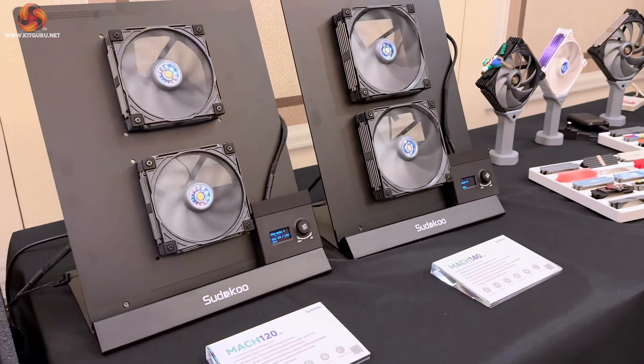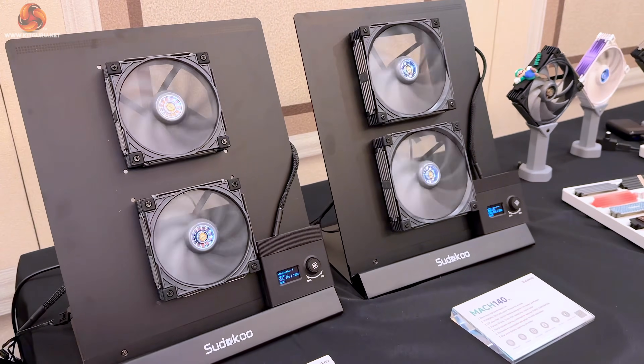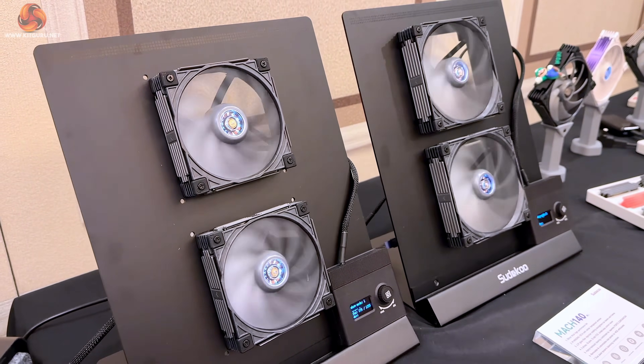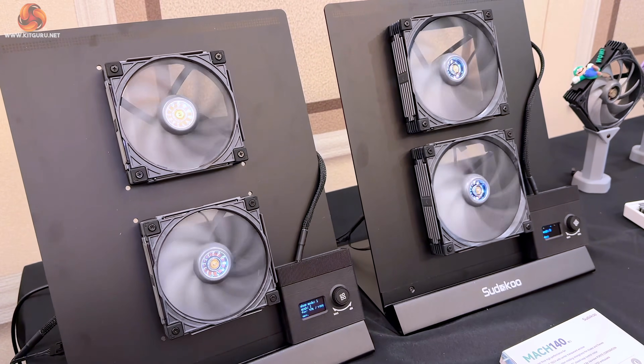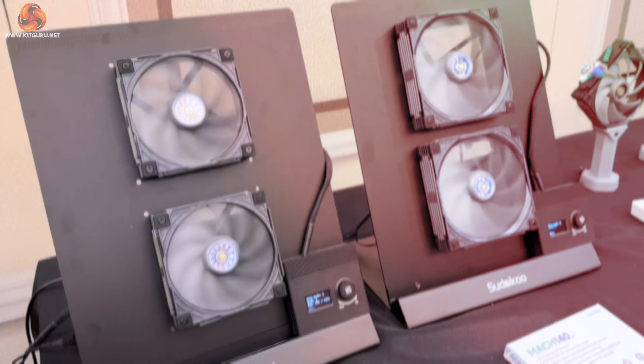And these are your Mock 120 or Mock 140 fans? Correct. They also come with ISST, so if you reach a certain percentage of fan RPM — let's say you're trying to hit 500 RPM — it'll automatically drop to zero just to keep quiet, and it'll ramp up when it needs to.